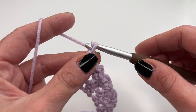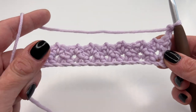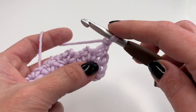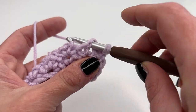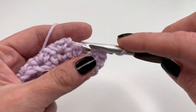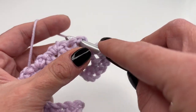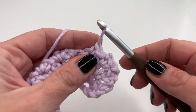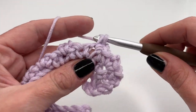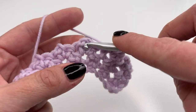To start the next row: chain two, turn your work around, and do exactly the same thing. Go into the chain two space, single crochet, chain two, and single crochet. Then go into the next chain two space: single crochet, chain two, and single crochet.